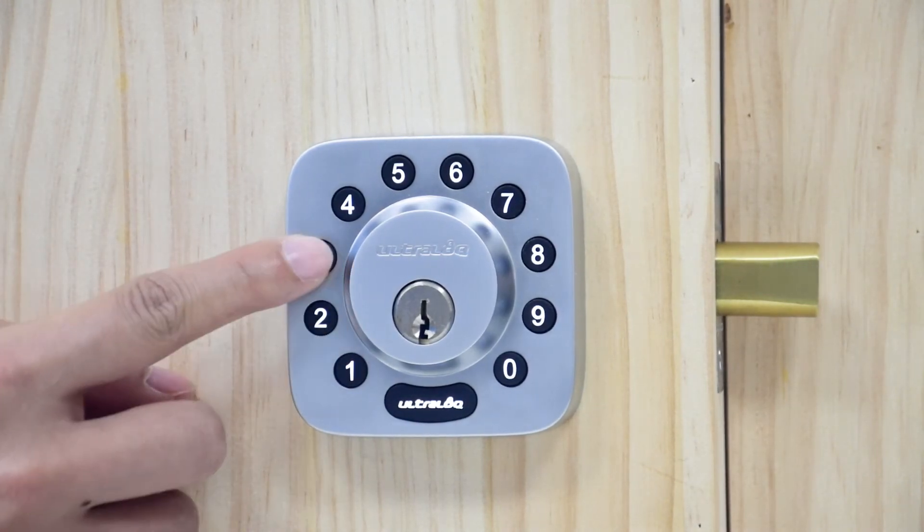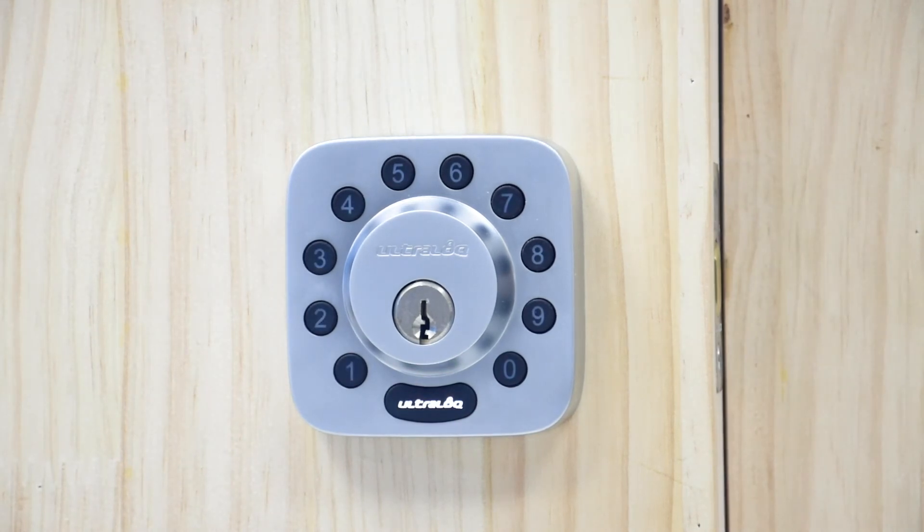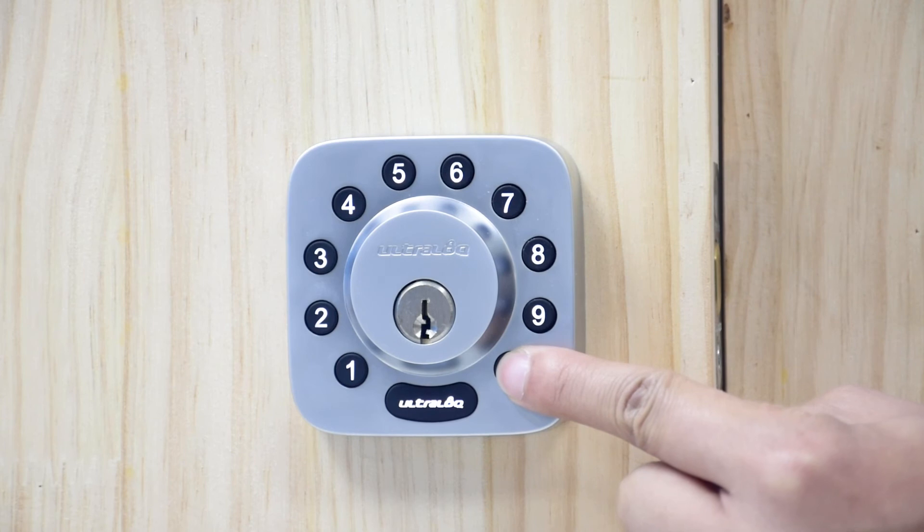To disable AutoLock, first unlock your UltraLock. Press number zero for three seconds until the UltraLock button turns green and number one blinks.